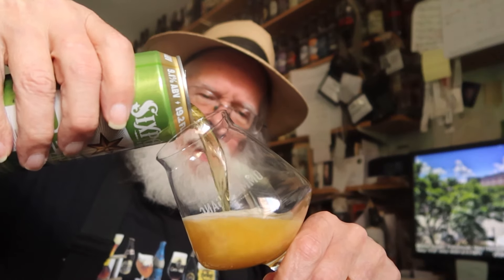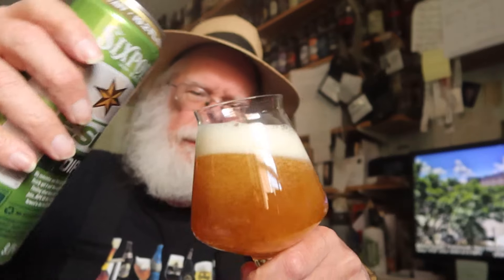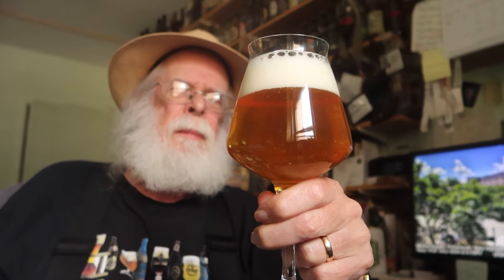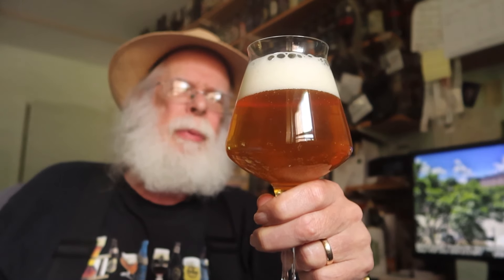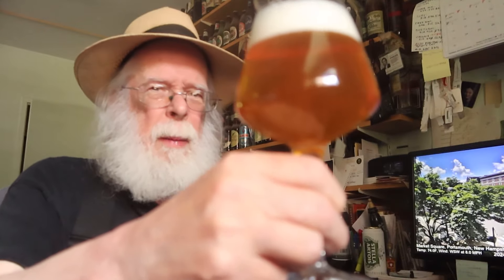Oh, there we go — it looks a little blonde. Certainly got the carbonation, that's for sure. I'm getting a little aromatic right from over here. It's a gorgeous looking beer. We're clicking in at 51 degrees Fahrenheit, so it is right on as far as an ale goes — perfect temperature. It looks like a perfect IPA. Let's see what it tastes like. Cheers!